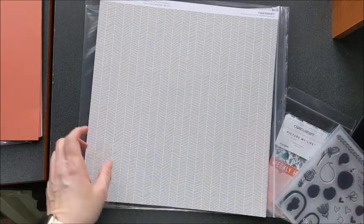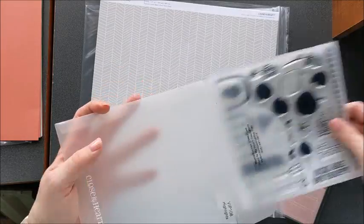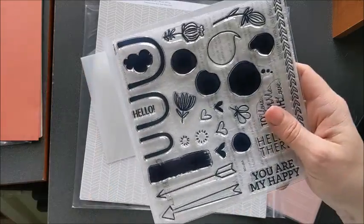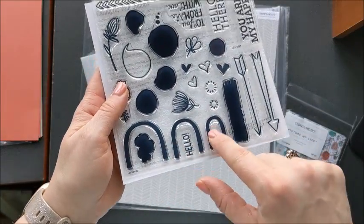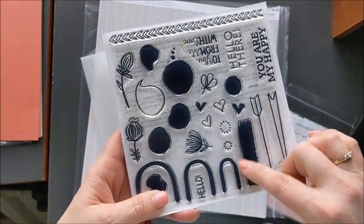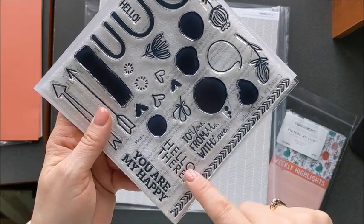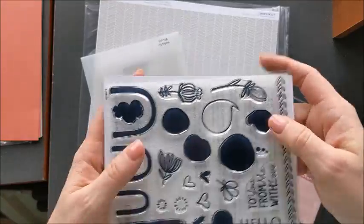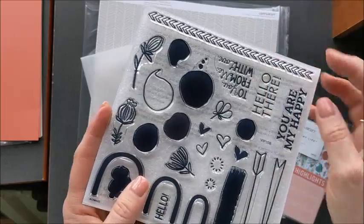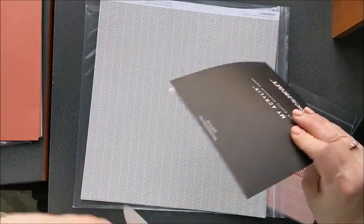And then we have the stamp set — exclusive to this kit. This is the only way you can get this stamp set. It has a fun rainbow, some arrows, a nice swash that goes great behind words, and a nice border stamp. Then there are sentiment stamps: 'You are my happy,' 'Hello there,' 'To you from me with love,' along with fun flowers, borders, and bubble stamps — just great little accents to add around your pages.